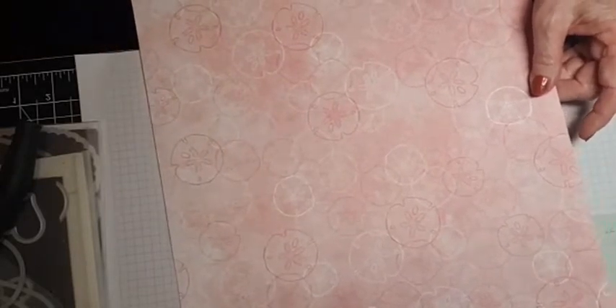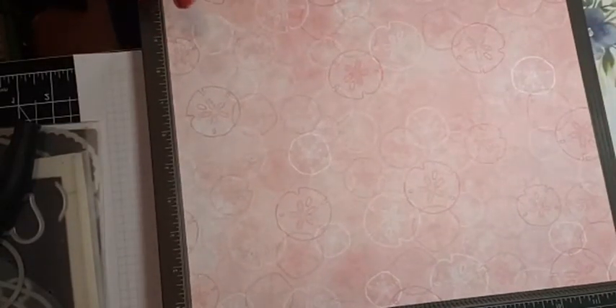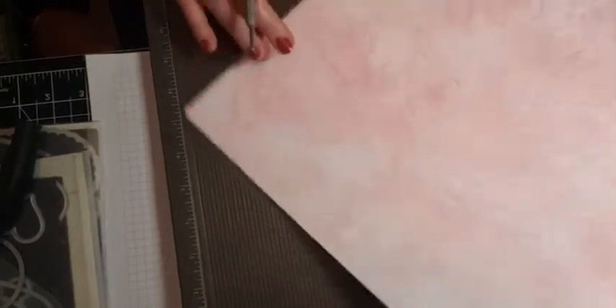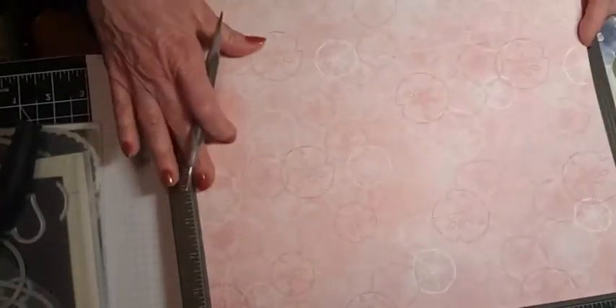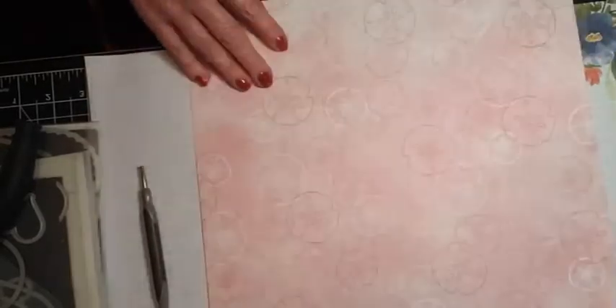If you have a scoring board — Simply Scored is what they're called — you can use that. You could also use your paper trimmer, or a ruler and a paper piercing mat underneath for smaller pieces. I'll show you that in a bit. The first one we're going to score at four inches all the way around.